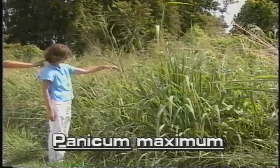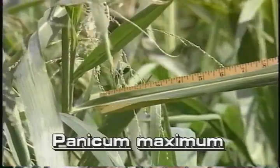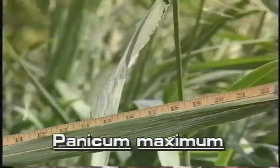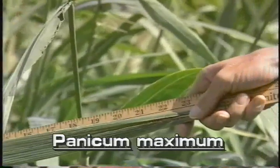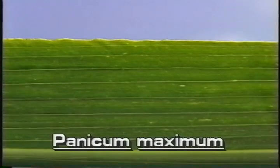Its stems grow to seven feet tall. The strap-like leaves of this grass are up to two inches wide and up to three feet long. The leaf surfaces are smooth but the margins are rough.